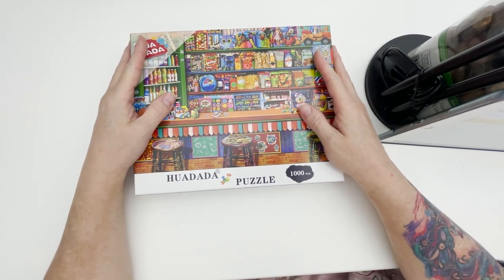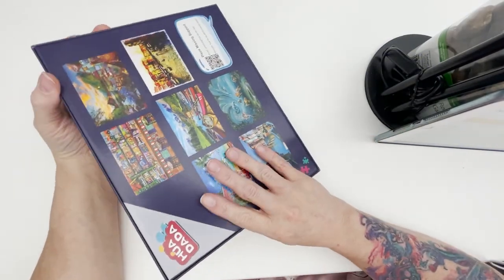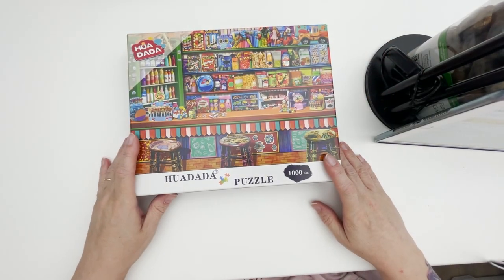The images on the box look great, the coloring is great, and the box is nice and sturdy. What more can you ask for?